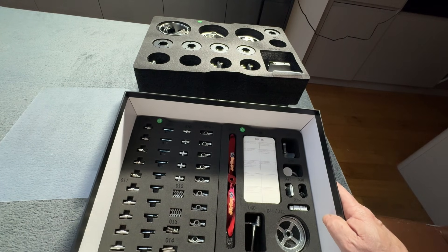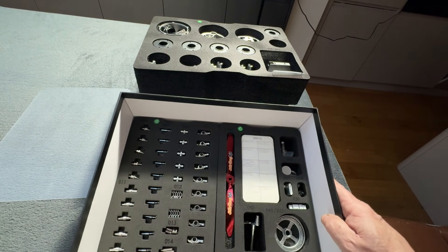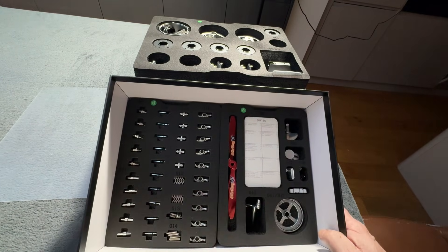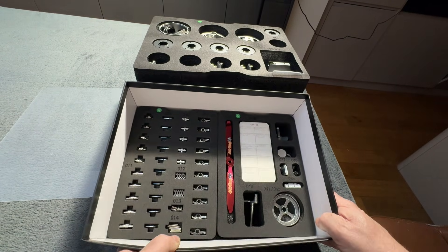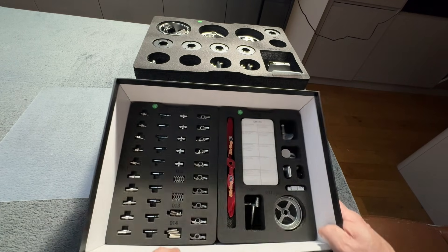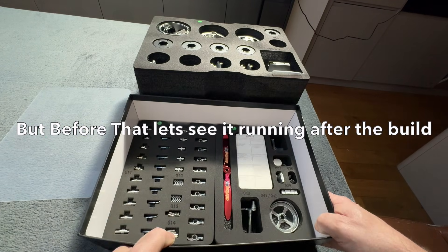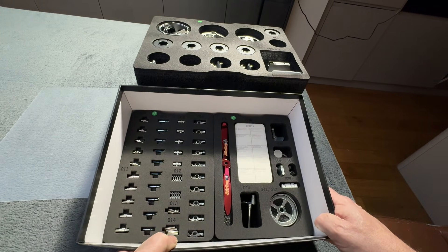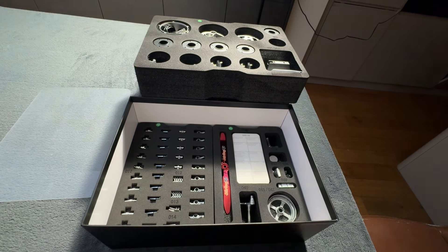So I'm going to film me putting this together — I'll speed it up. There's going to be no clever tricks on filming this. I spoke to Stuart and it took him two days to do his video. So I'll get set up and start building it. Enjoy.